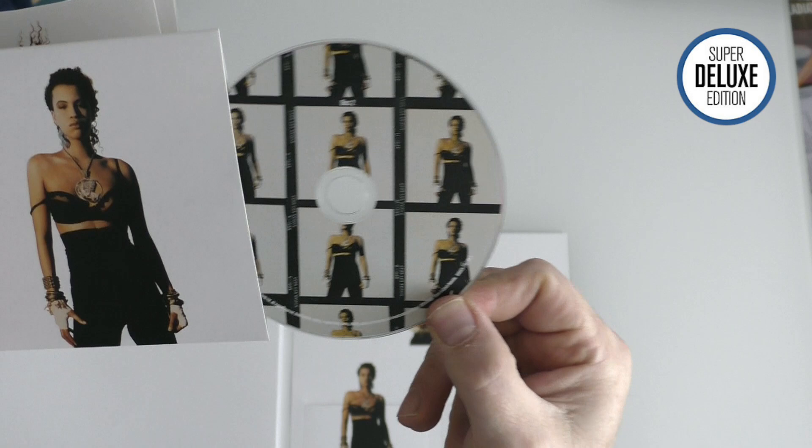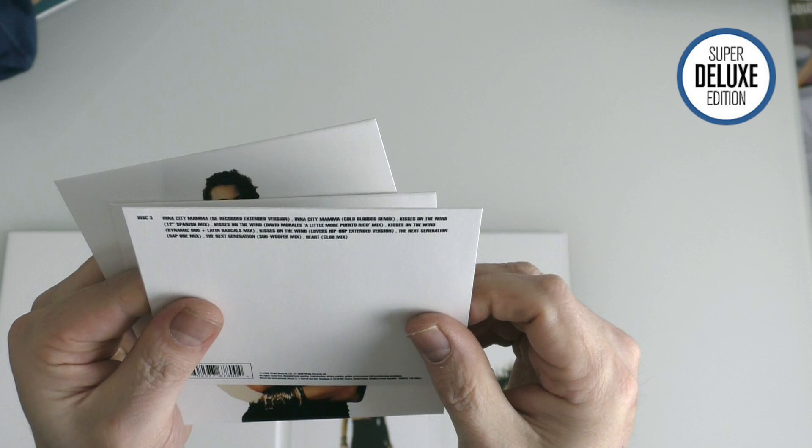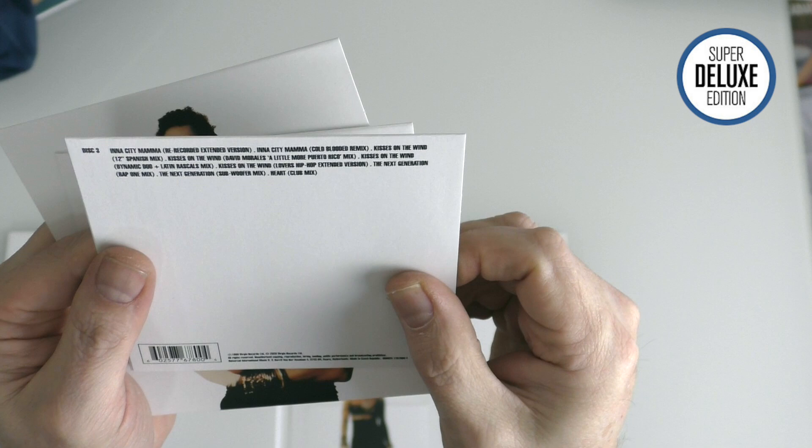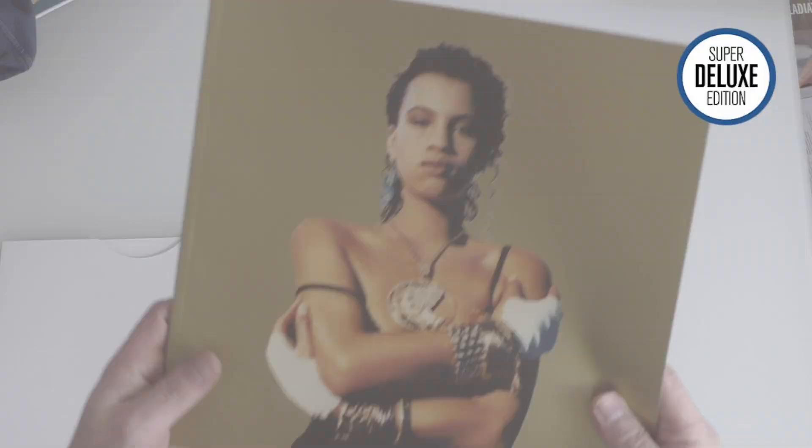The third disc is more remixes again — this time Kisses on the Wind, Inner City Mama, etc. For some reason the CD doesn't have Buffalo Blues, one of the B-sides, in the CD set. It is in the vinyl set and I've got no idea why, but it's a bit weird. So those are the three CDs.